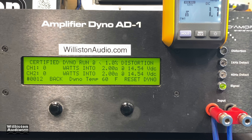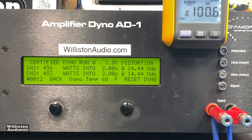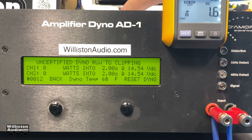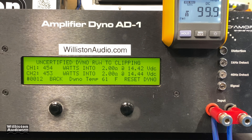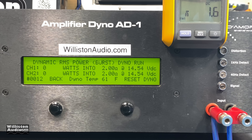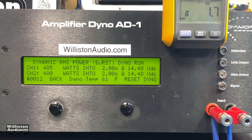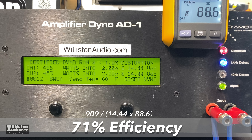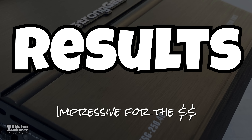Two ohms bridged — again no ratings from the manufacturer, and we can't call them because they don't have a phone number, being an Amazon special. Certified results: 456 and 453 watts — that's over 900 watts total certified at two ohms bridged. Uncertified we're expecting more but it comes in right about the same: 907 watts. Dynamically at one kilohertz: 485 and 480 watts at 14.48 volts. Efficiency: 71 percent at two ohms bridge — not bad at all.